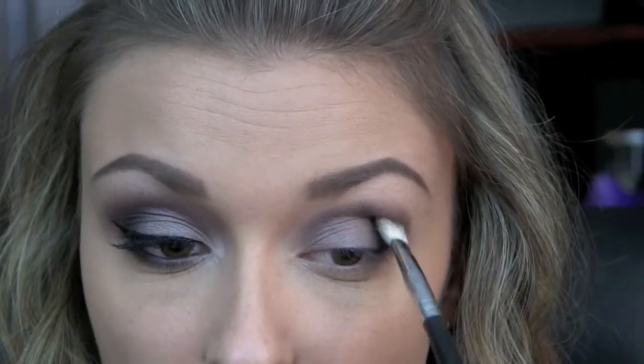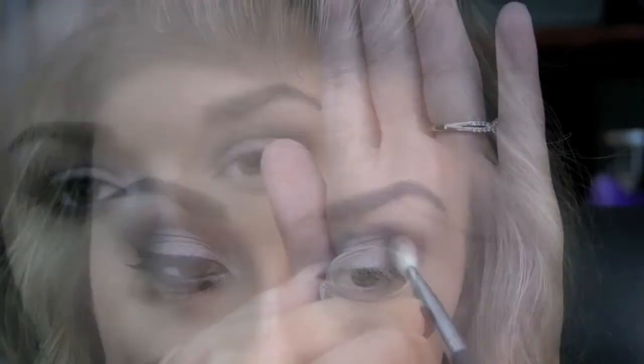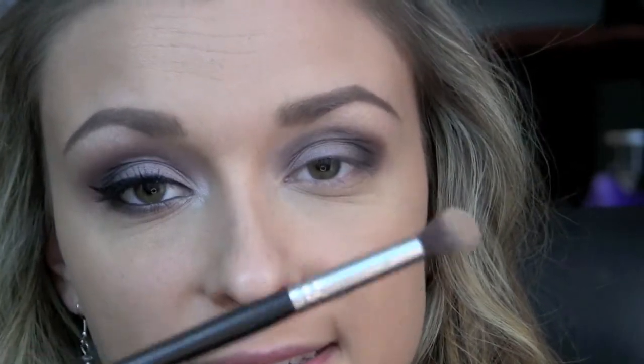And then going back in again with Chocoholic just to blend that out. Now I'm going to be taking Inconsiderate, which was from the Matte Squared collection — just a skin tone type color that I'm going to be using to help blend out the upper portion of my crease and also highlight the brow area. I'm just applying that shadow with my Sedona Lace EB13.